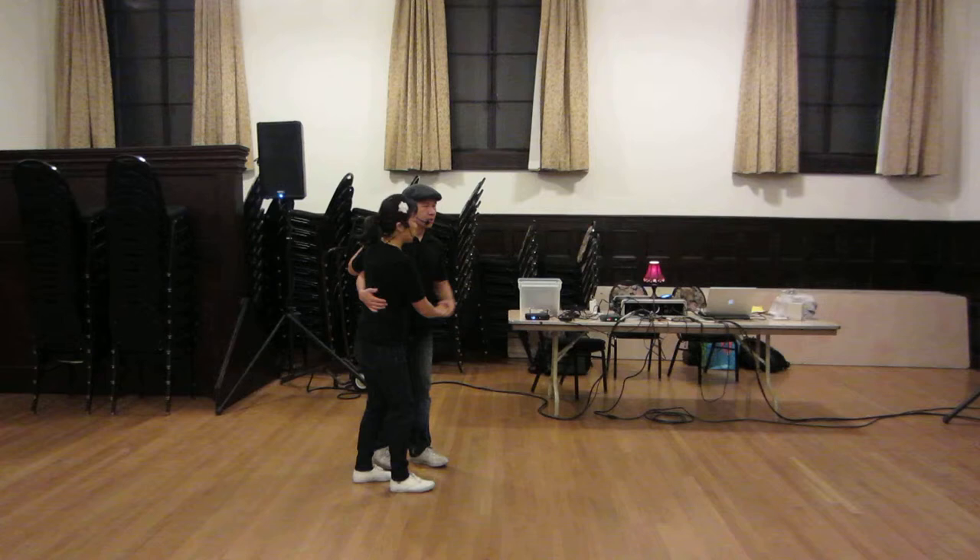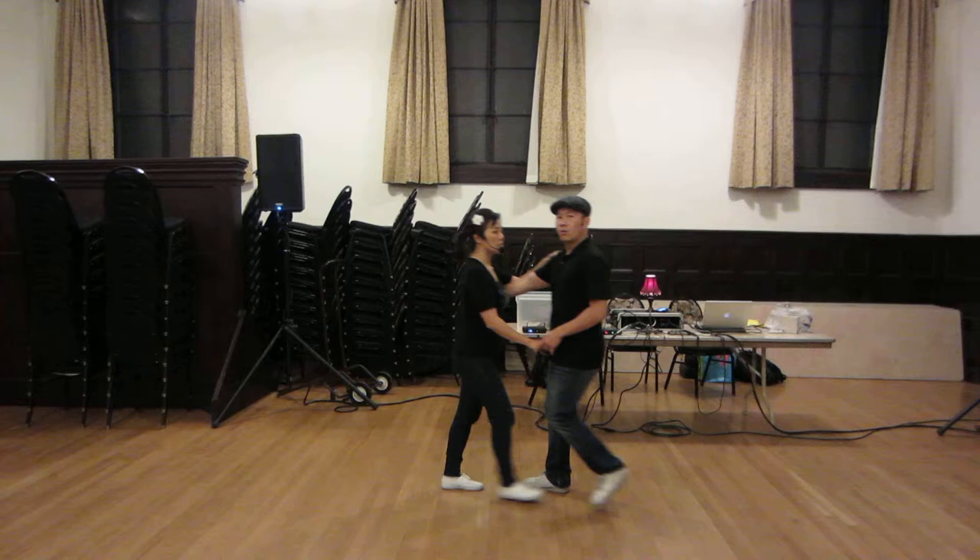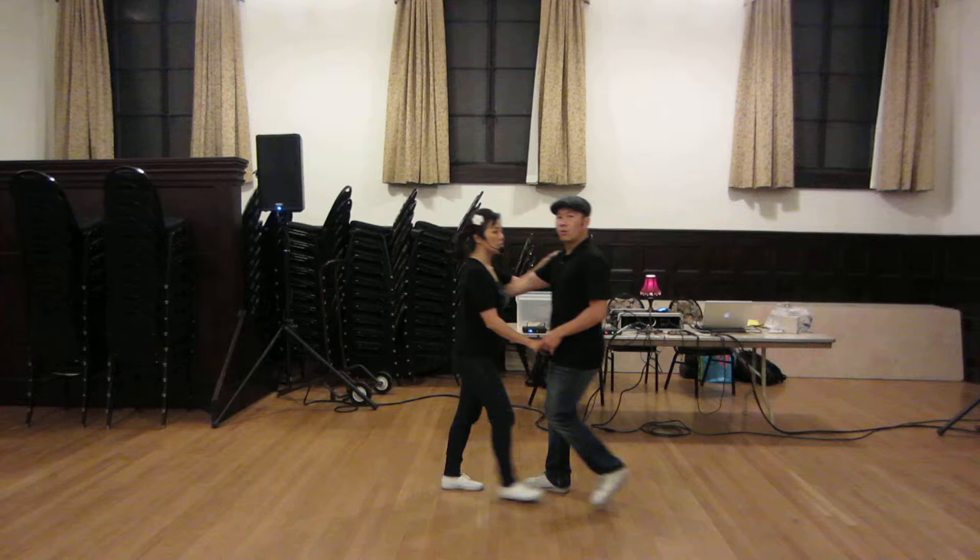Okay, so we're going to start in closed position. We did one, two, cut her off, flop, flop, flop, triple step. That's the basic one, two, cut her off, flop, flop, flop, triple step.